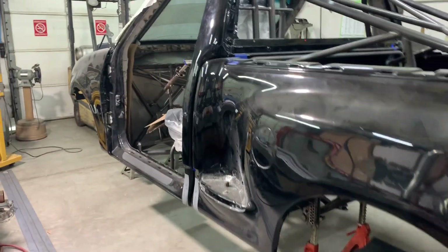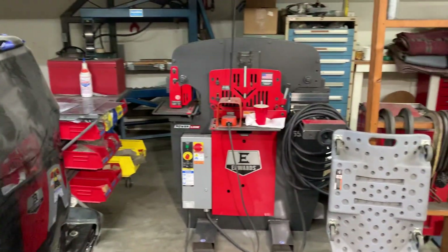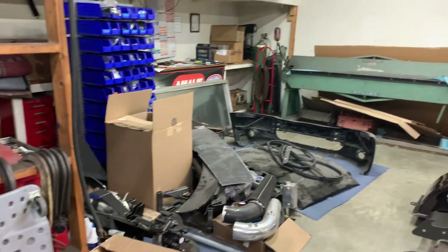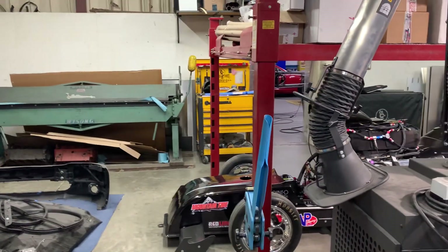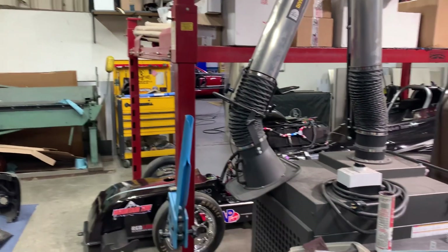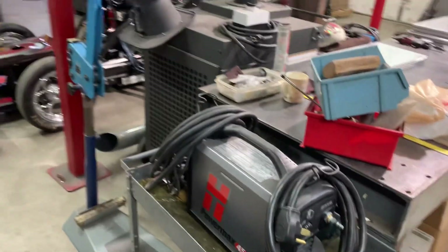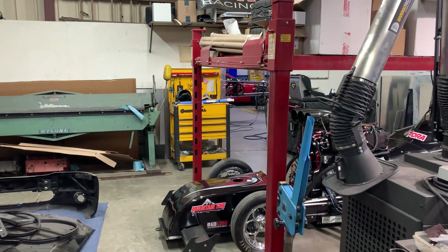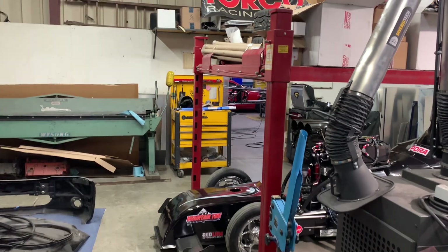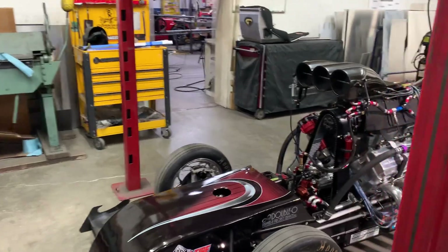That is it for the weekly shop update. Want to give a shout out to Bailey Industrial, Cleveland Punch and Die, Edwards Ironworkers, Ferronius Welders, Stronghand Tools, TMS Titanium, Racing Junk Classifieds — really appreciate all your guys' continued support. Also want to give a shout out to Hypertherm Plasma Cutters — you guys really do help us out tremendously when it comes to making high-end work and making our jobs a lot easier. Hope you guys all have a great week and we will talk to you all next week. Bye.